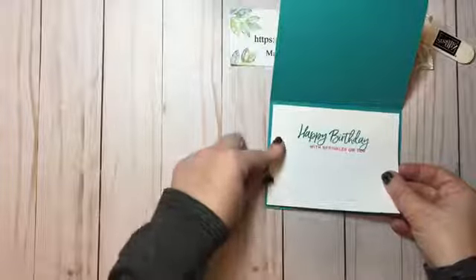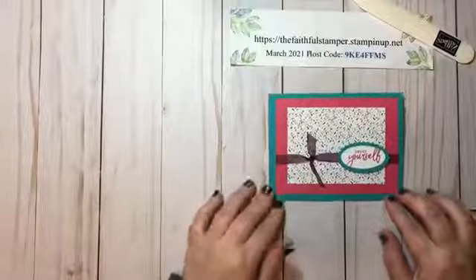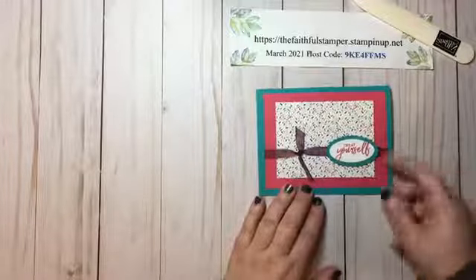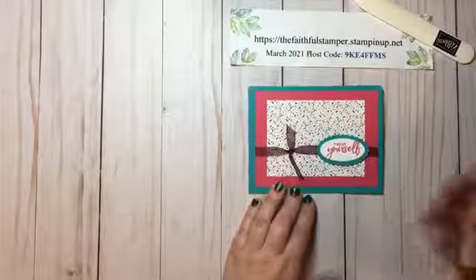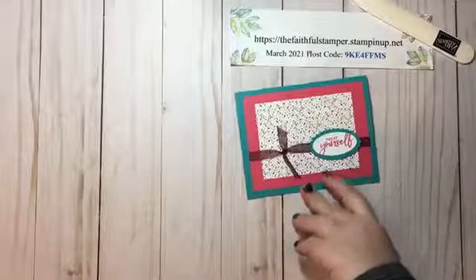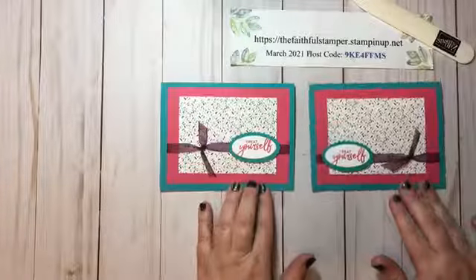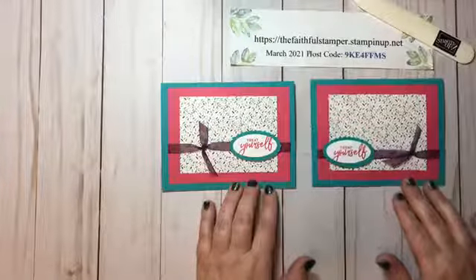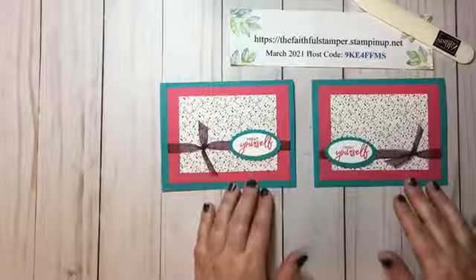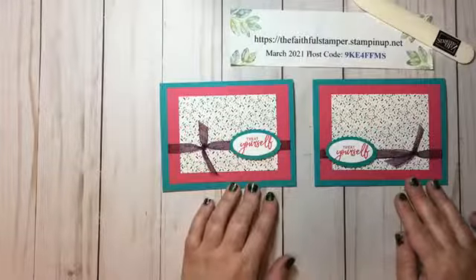Like I said, a short and sweet card tonight — not too fancy, makes use of some designer series paper scraps, but gives you a perfectly lovely card layout. I wanted to show you that you can change up the look of the card simply by where you tie your knot and put your sentiment. These are just mirror images and both look perfectly lovely, so you have some flexibility with your card design.